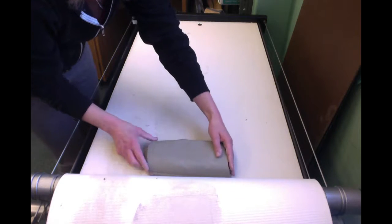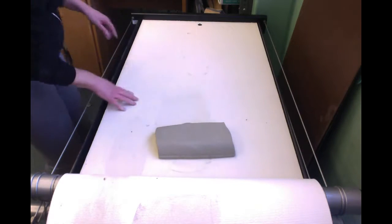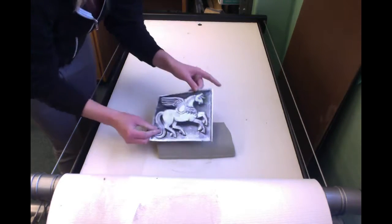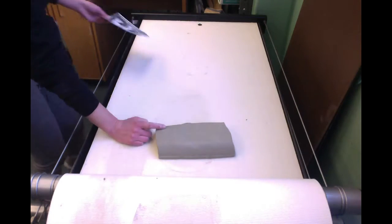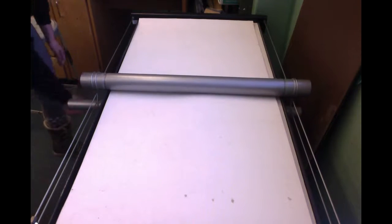You can see I'm putting it this way and not this way — that's because the slab roller will only stretch in this direction, and I want basically a square piece. The tile I'm recreating is a square. This is Pegasus. I know I need the clay to be at least that big, and I think this will be plenty of clay. So I've got it on the slab roller and I'm flipping the top piece of canvas over, and I'm going to crank it over my clay.